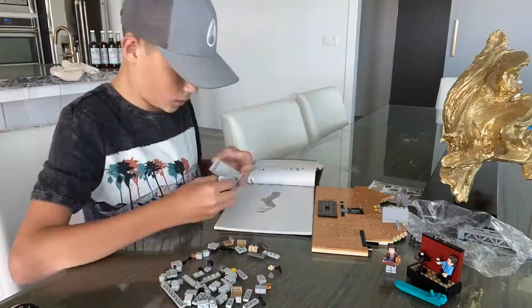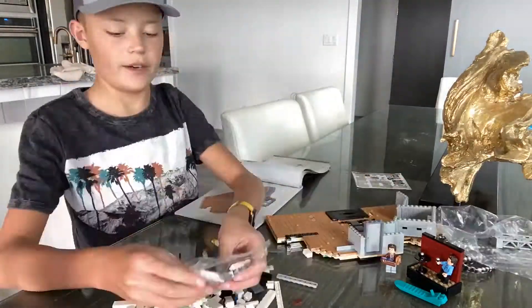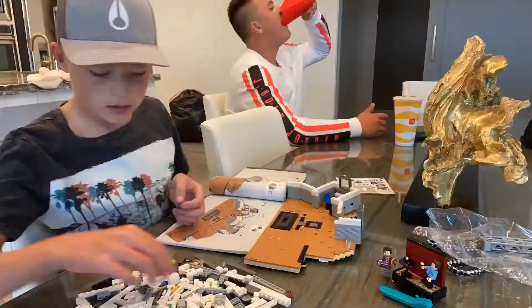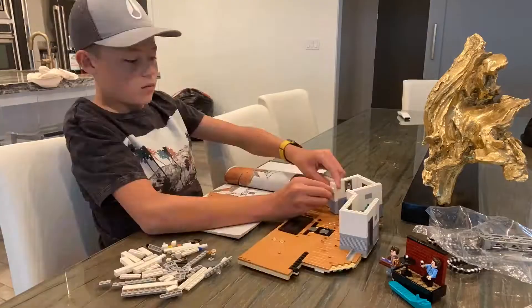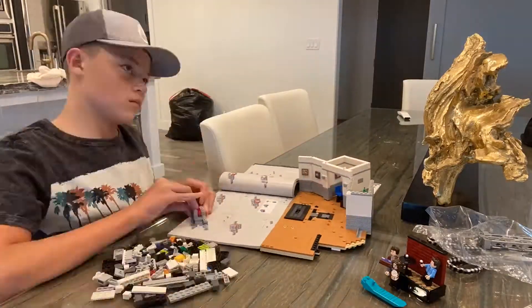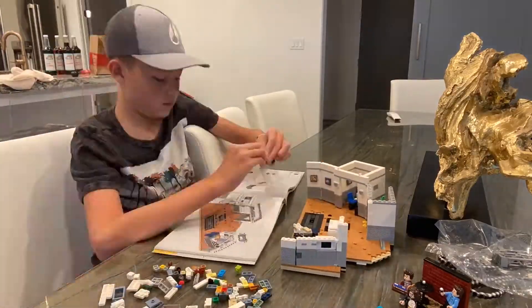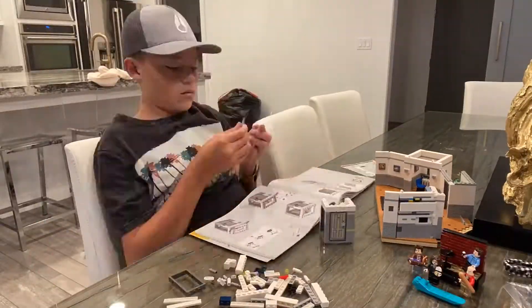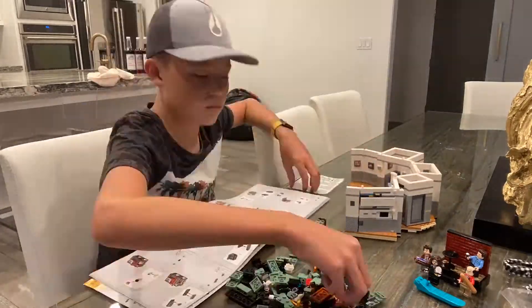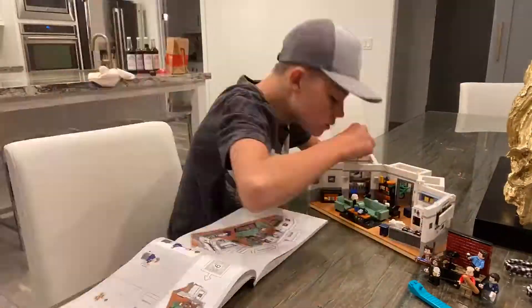Bag number two — we got Kramer, and looks like we're building some walls. My brother joined me for probably about 30 minutes, but there's only like five minutes shown here. Bag three — we're building the kitchen. Bags four, five, six, seven, and eight. And we got Elaine, George, and Newman.